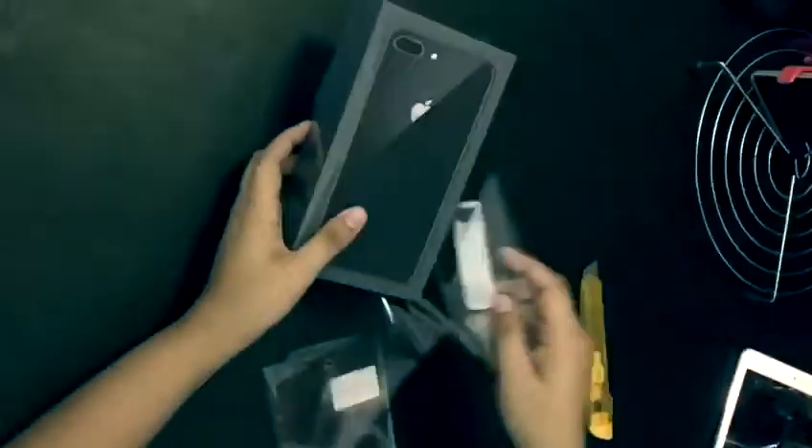Hi friends! Welcome to the unboxing of iPhone 8 Plus. This is 64 GB. Now let me unbox my phone.